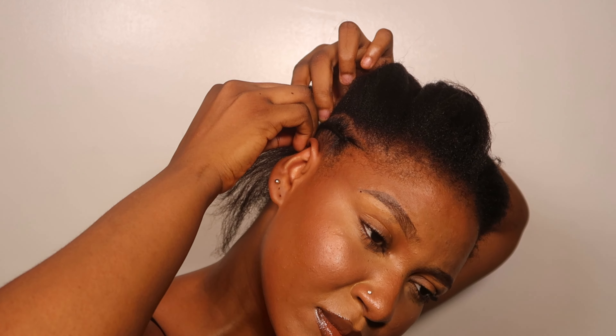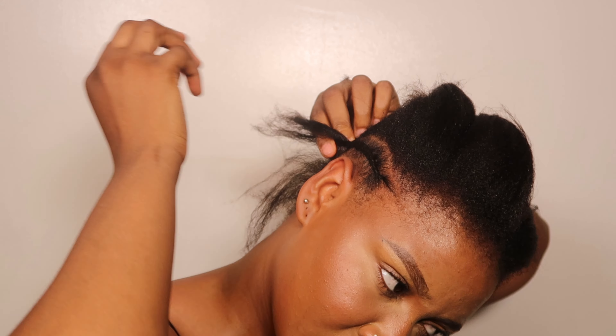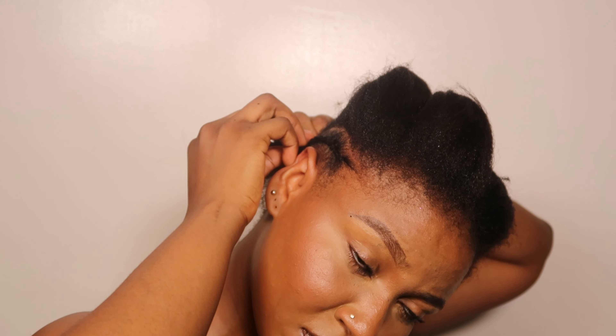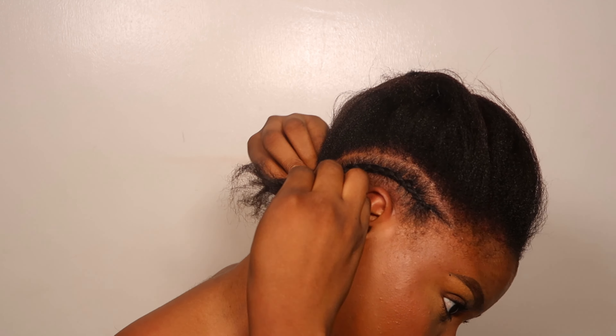You want to take breaks in between because it gets tiring — it's not easy to do this yourself. With time you'll get used to it. It's been a while since I've braided my hair, hence why I'm feeling it. I really think I need to go back to the gym because I don't know what's happening with this tiredness.